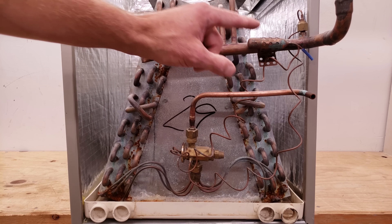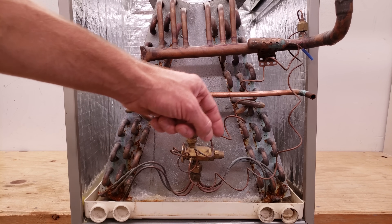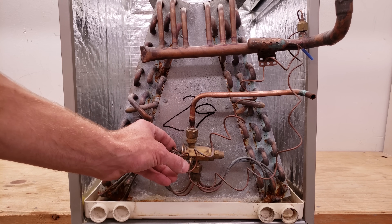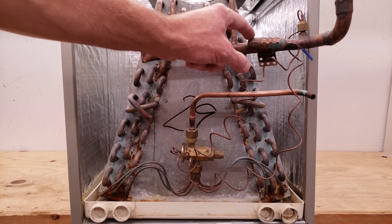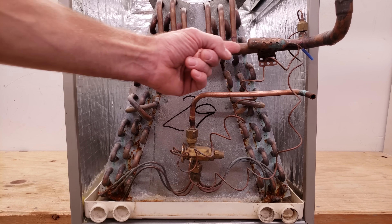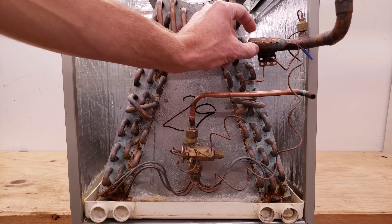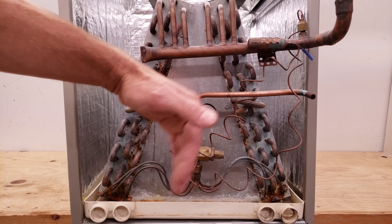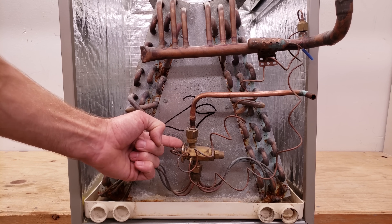While the system is running, the bulb has refrigerant in it all the time, connected via a capillary tube to a diaphragm inside the TXV that separates the bulb charge from the refrigerant flowing through the TXV. The bulb just touches the suction line, sensing its temperature. The refrigerant inside the bulb absorbs heat from the line and increases in pressure — anytime temperature increases, pressure increases.